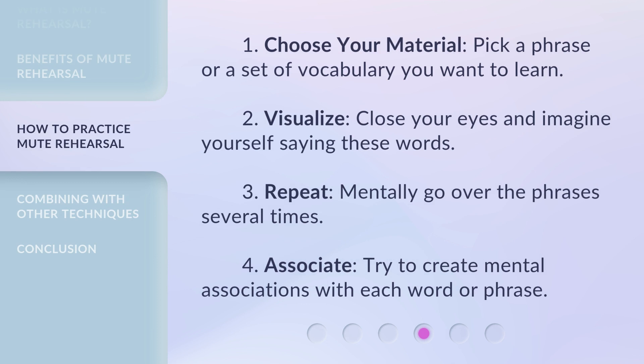First, choose your material — pick a phrase or a set of vocabulary you want to learn. Second, visualize — close your eyes and imagine yourself saying these words. Third, repeat — mentally go over the phrases several times. Fourth, associate — try to create mental associations with each word or phrase.